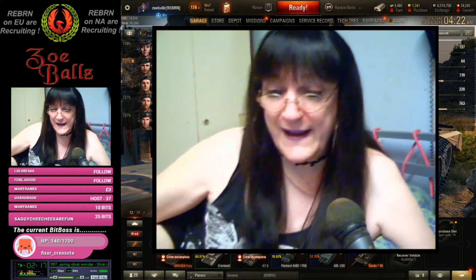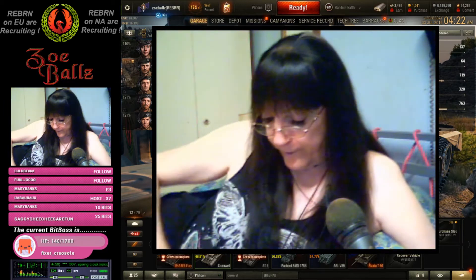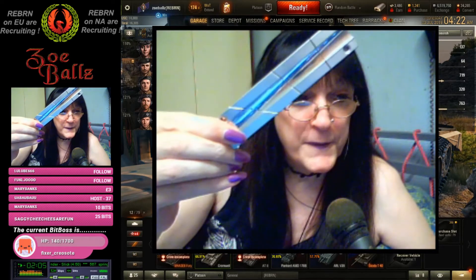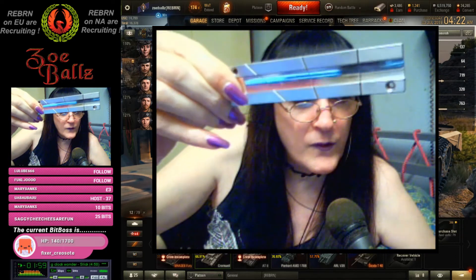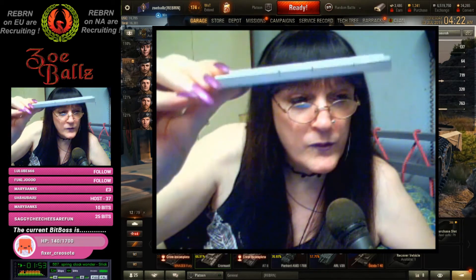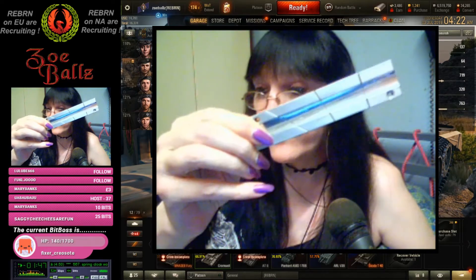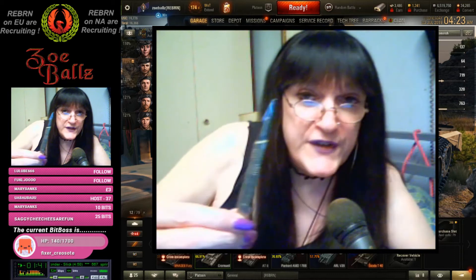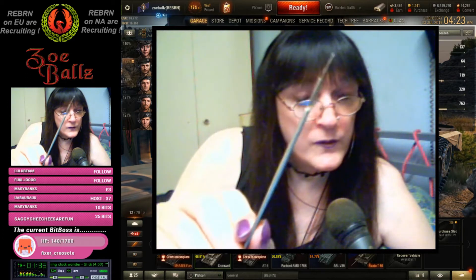Next little bit of memorabilia. Has anybody got any clues what that is? It's a piece of solid metal, by the way. And just to give you a clue, you use it with that — a scalpel.